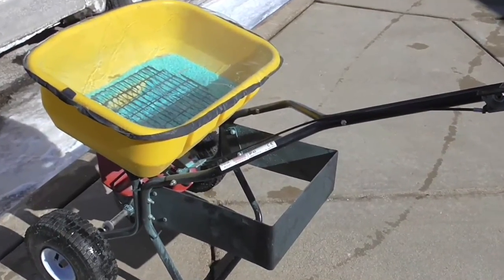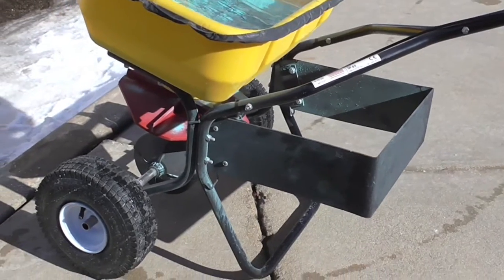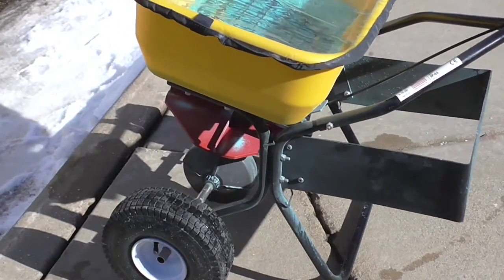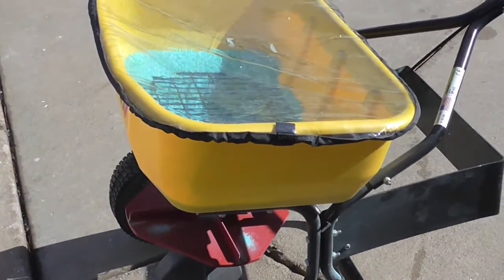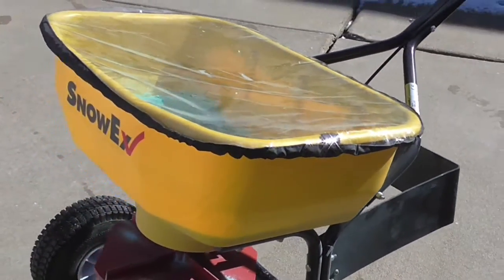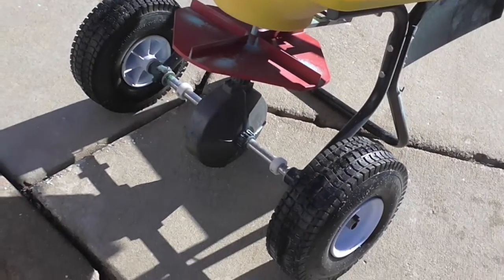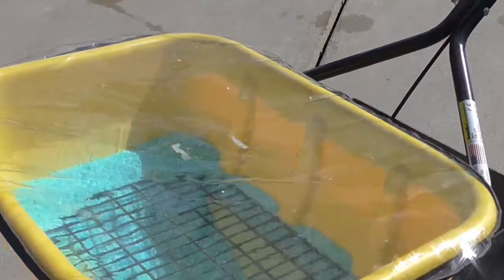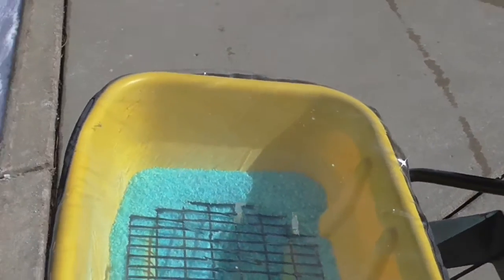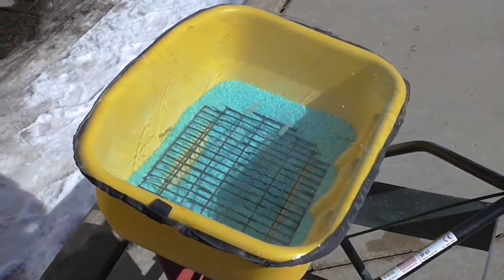Check out the close-up look. There's that black plastic guard — it can go across the back to protect the operator, but it's better served to go across the front as you'll see later in my video. The hopper has a plastic cover, heavy-duty gearbox, and air-filled tires. This is commercial grade. There's also a nice screen to separate the clumps of salt.